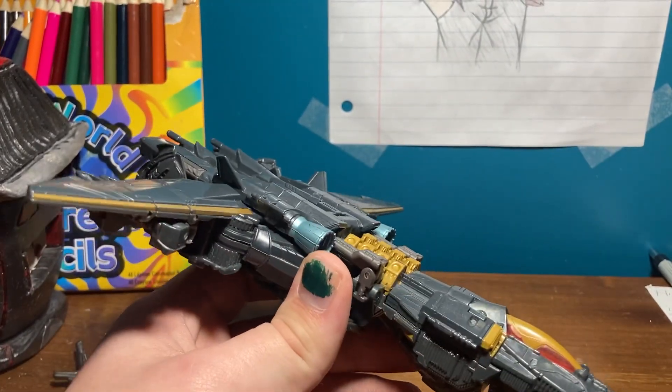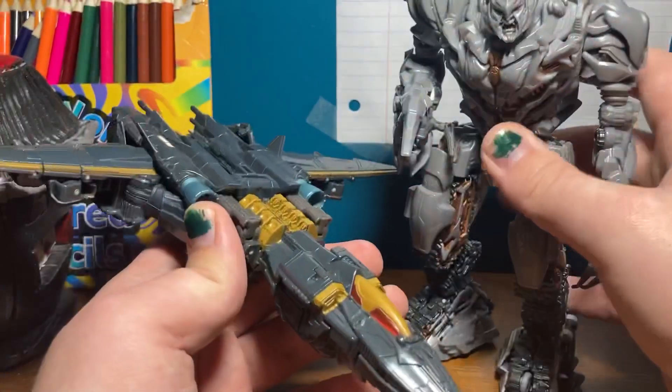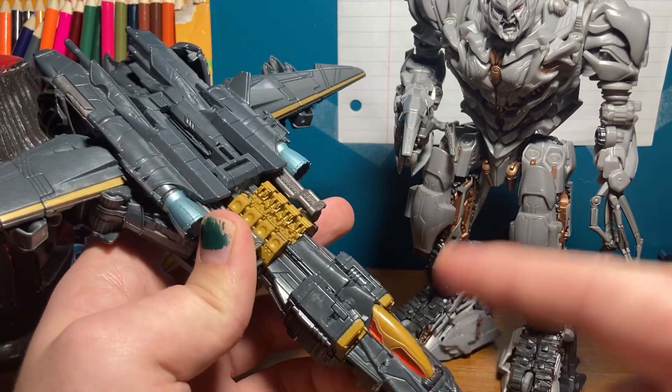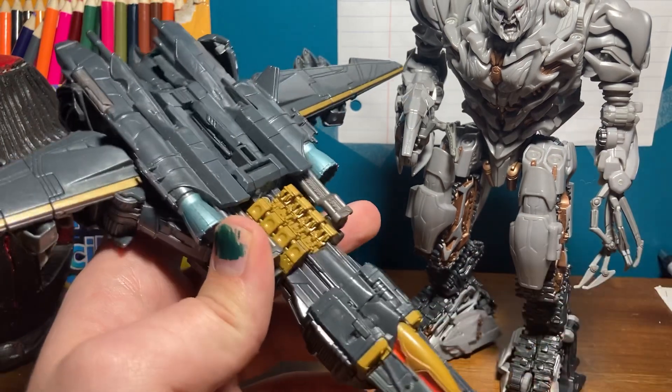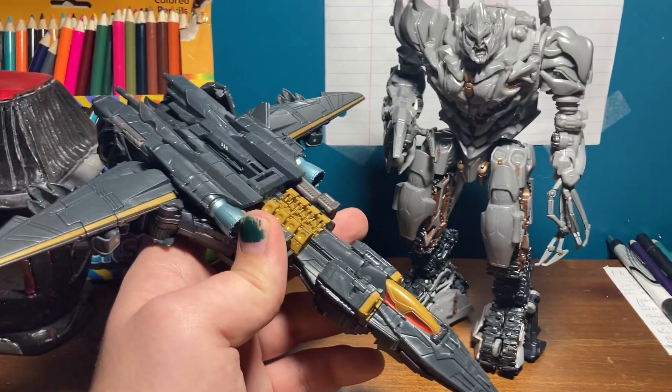That's pretty much it for this. I'll bring out this guy for scale — I'm pretty sure everyone has this figure. I know this one was harder to find because it's a good figure. That's for scale in my hand.